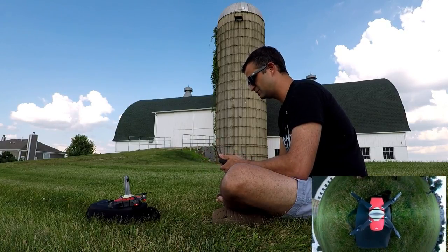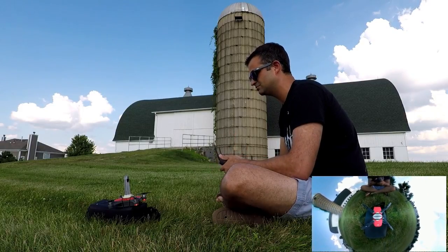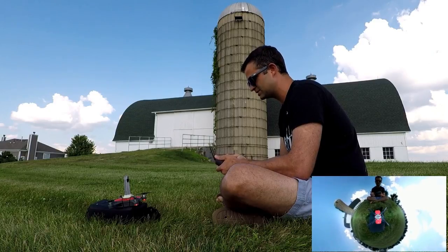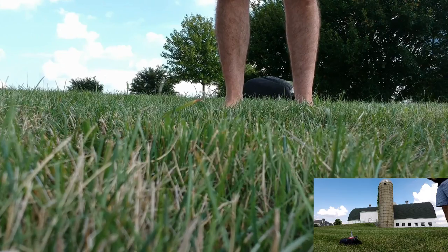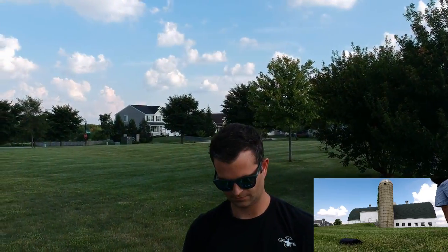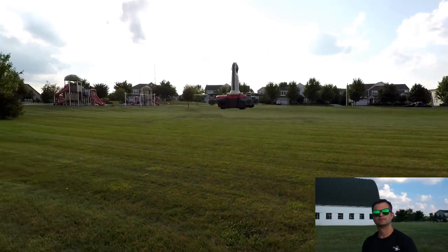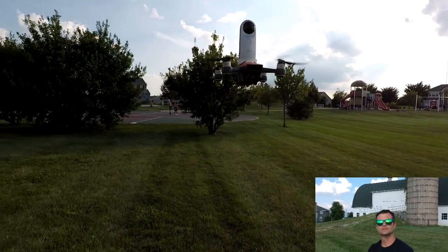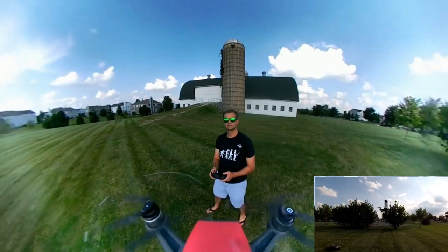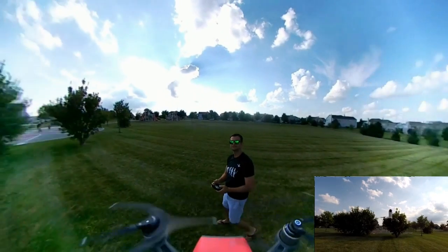So without further ado, I'm gonna click record on the drone — you might as well have more than one camera going. We're gonna get this up in the air. Let's see what happens. Oh!